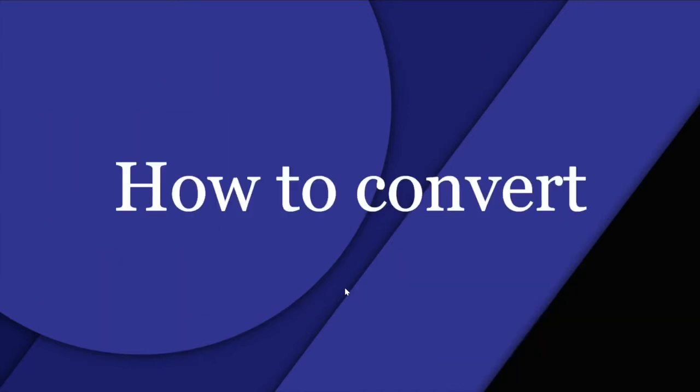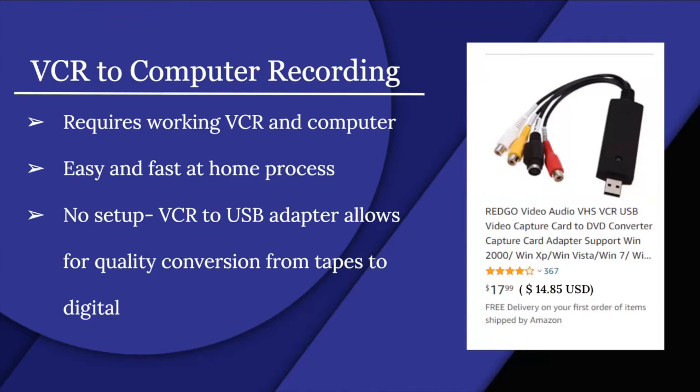To convert VCR to computer by recording, you need a working VCR and computer. It's an easy and fast at-home process with no complex setup. A VCR to USB adapter allows for quality conversion from tapes to digital. There are many varying quality options and adapters available.